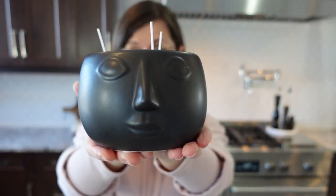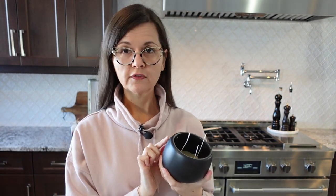Sometimes I buy candles just because I like the container they come in — like this cute little face candle. I burned it all the way down, so instead of getting rid of this awesome container, I'm just going to melt down another pillar and pour it inside. If you happen to have a candle that perfectly matches your decor but you've burnt it through, you just keep reusing it.